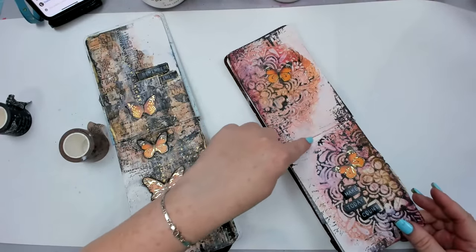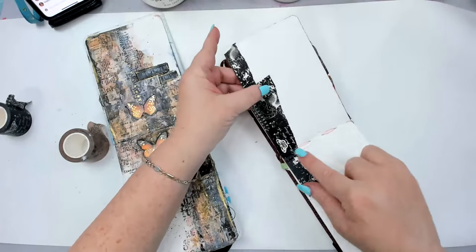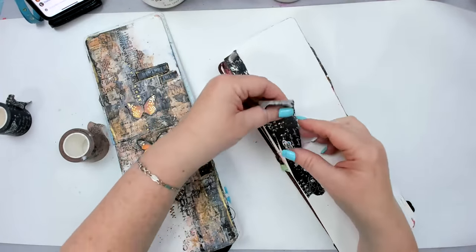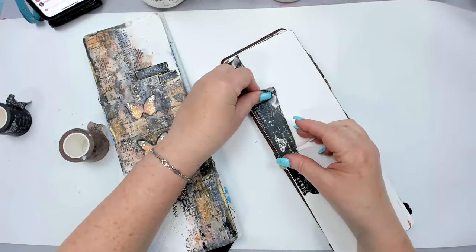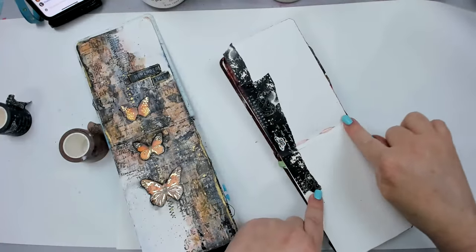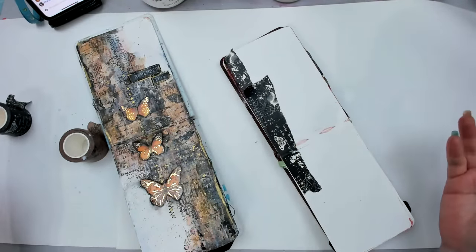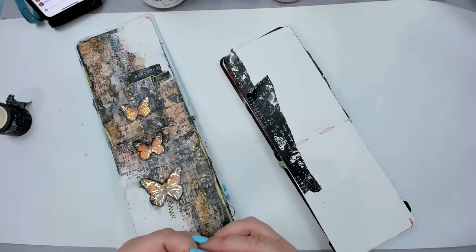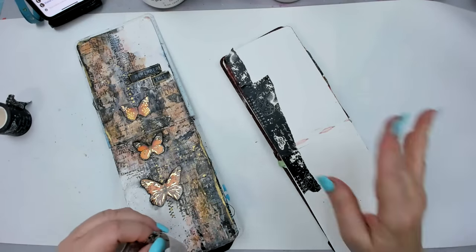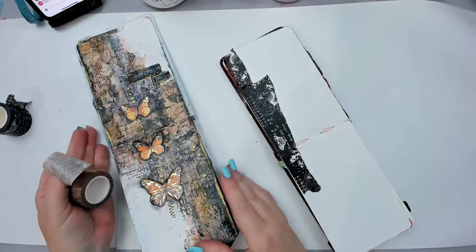A lot of the liquid seeped through so my journal is really loose — it got wet through the other page. Using things like washi tape or even tissue paper is really good because it can actually help you bond the area where it got wet. Everyone's saying how many rolls of washi tape they have — that's great!